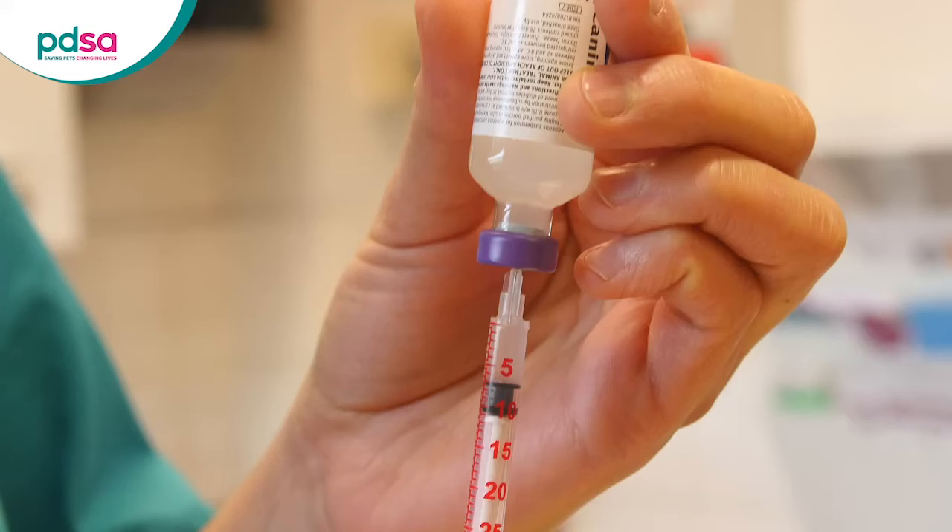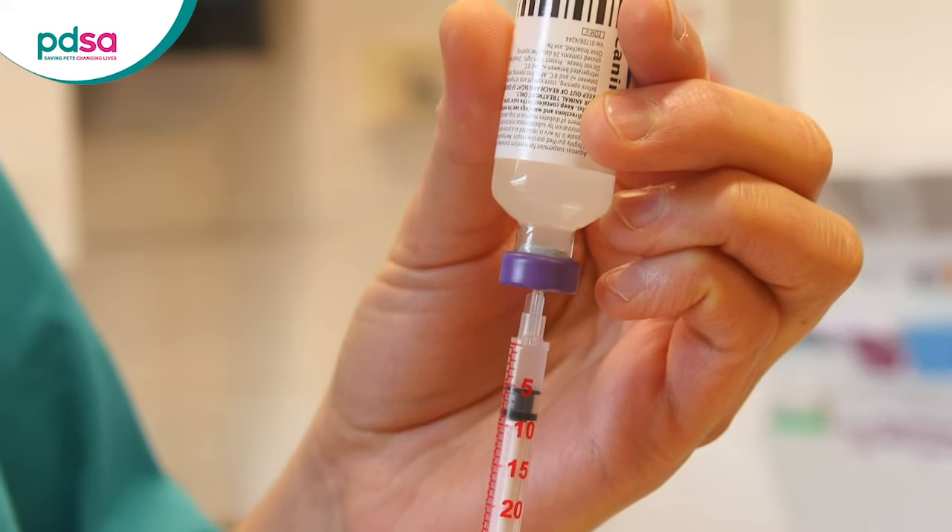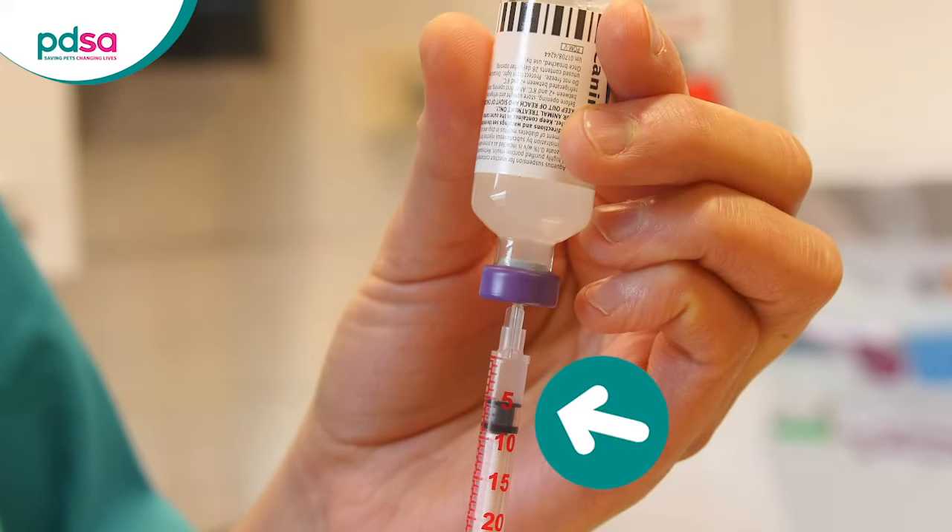Push the plunger very carefully to get rid of any bubbles from the syringe. Make sure the top of the black part of the plunger lines up with the number of units that your pet needs — so in this case it's five. If you haven't got quite enough in the syringe then repeat the process of drawing more into it and getting rid of the air bubbles.